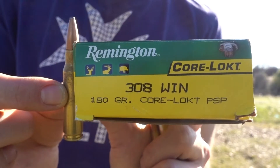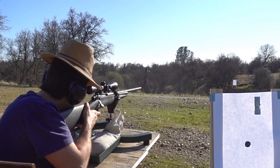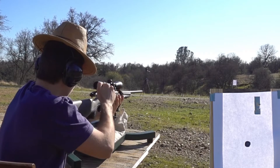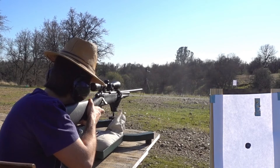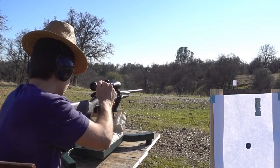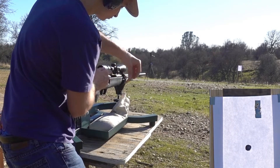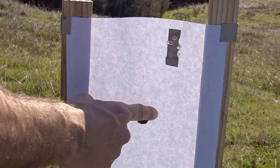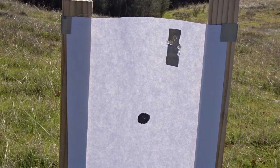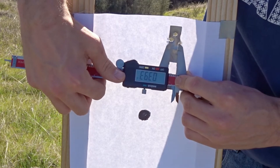Next we'll try the Remington 180 grain CoreLokt. We had just about the same results — about four inches high and one and three-quarter inches to the right again. Our shots were just about right where the 150 grain PowerPoint was, and it looks like our group might be slightly smaller this time at 0.46 inches by 3.93 inches.